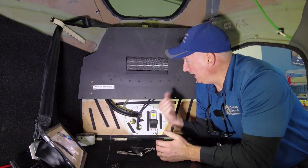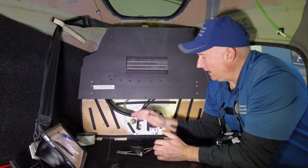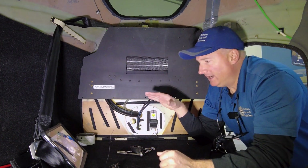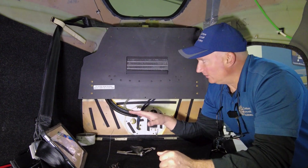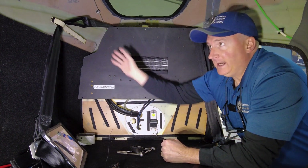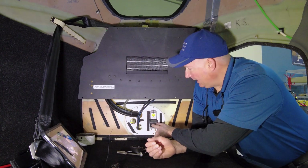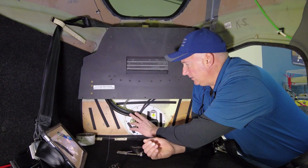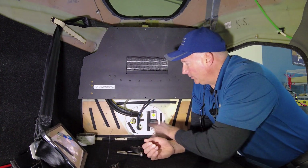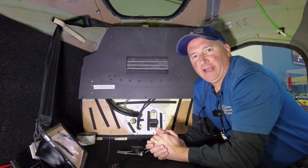Here in the baggage area, behind me is the evaporator. You can see how this installs — it is forward of the parachute, above the fill port, and above all of the baggage space. You don't lose any floor space in your baggage area. It's below the rear window. We're going to put ducting here to take the cold air right up into the headliner to duct it forward. The oxygen fill port doesn't get moved. You can see the refrigerant lines, the evaporator drain line, and the electrical harnesses going through the pass-through port into the back of the airplane.